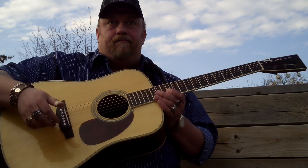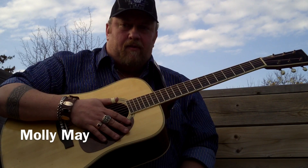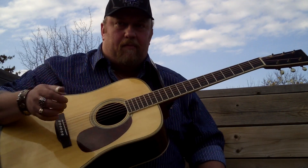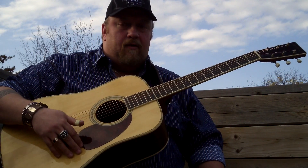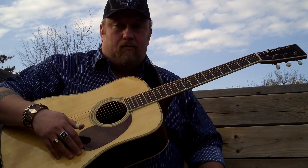So I'm going to show you really quick how to play the Molly Mae. A lot of people — it's a fingerstyle tune, first of all, as most of my ballads are. And I use a real sneaky chord structure that's quite simple.